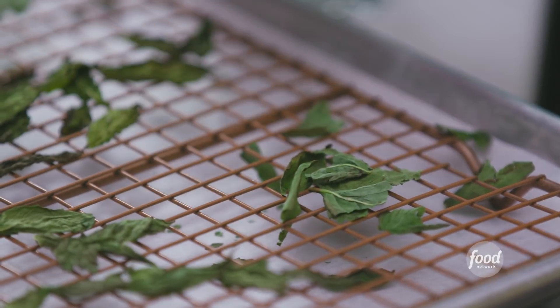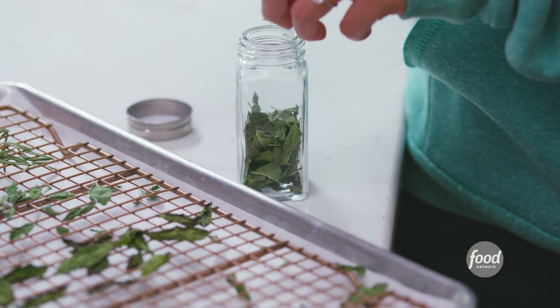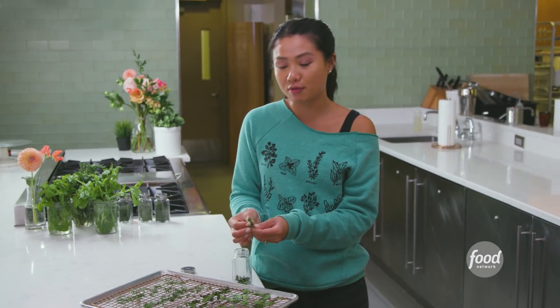You can rip this into whatever size you like. I like to rip them into larger pieces because I like to have them sprinkled onto my food and it still looks like fresh herbs, even though it's not.